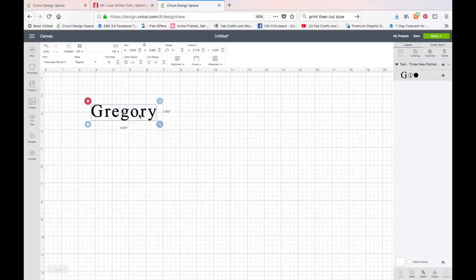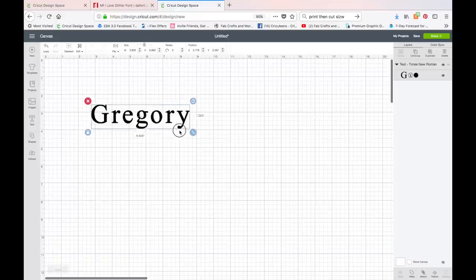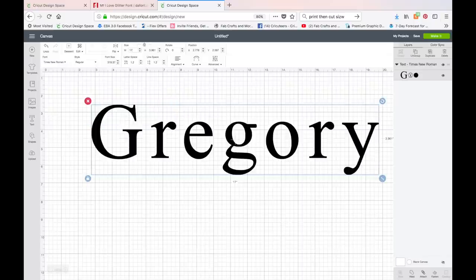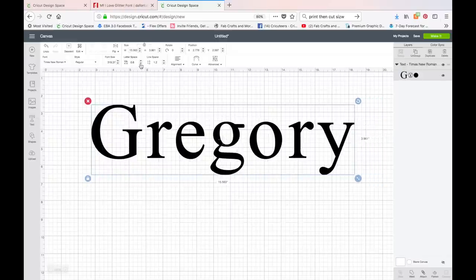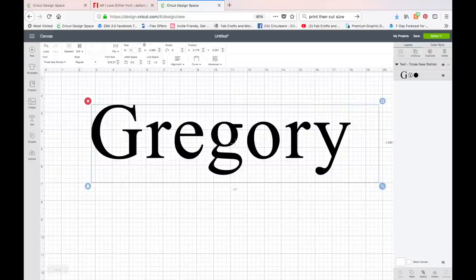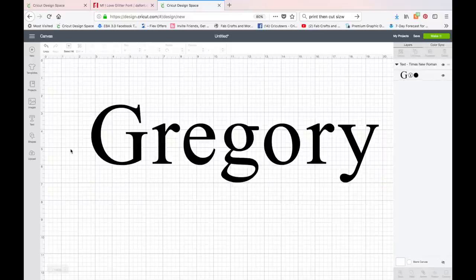I've pre-measured my sign — it's 23 and a half inches long — and I've decided my name needs to be about 17 inches long. You can drag the arrow or go up to Size and type in 17 and hit Enter. I also want to change the letter spacing a little bit — the letters are too far apart — so I'll click the Letter Space and bring them closer together, then resize back to 17 inches.